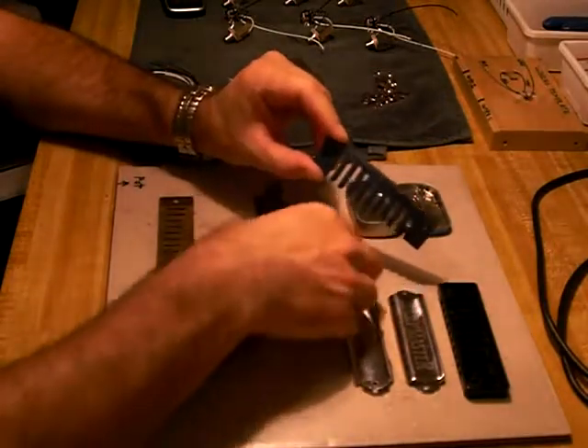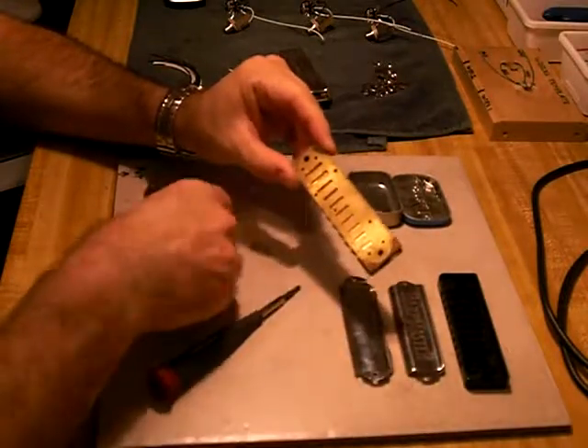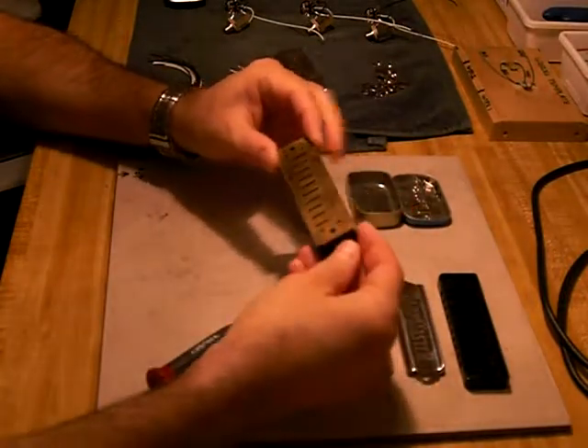Take the comb, take the blow plate, lay it on top, draw plate, lay it on the bottom.